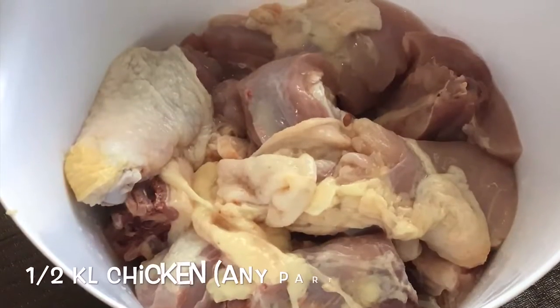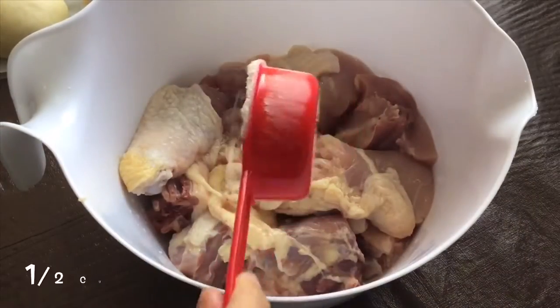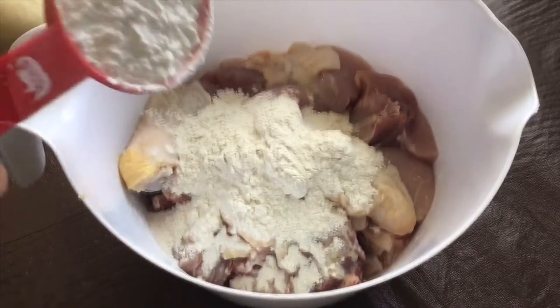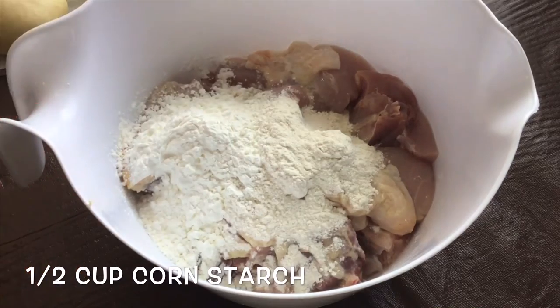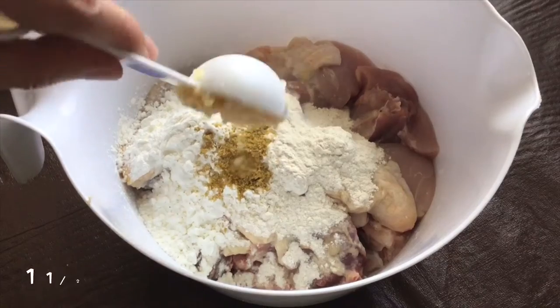To start cooking, we just need 1.5 kg chicken. Let's add 1.5 cup flour to the chicken, then 1.5 cup cornstarch. Then next, let's put 1 teaspoon 5 spice powder or chicken powder.